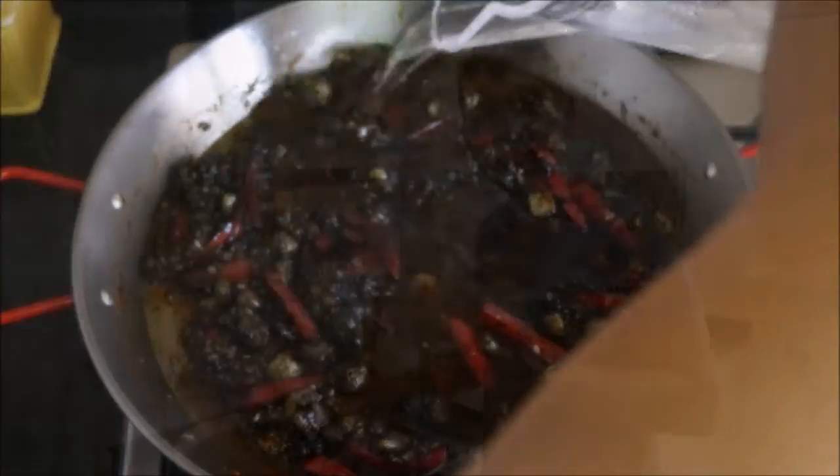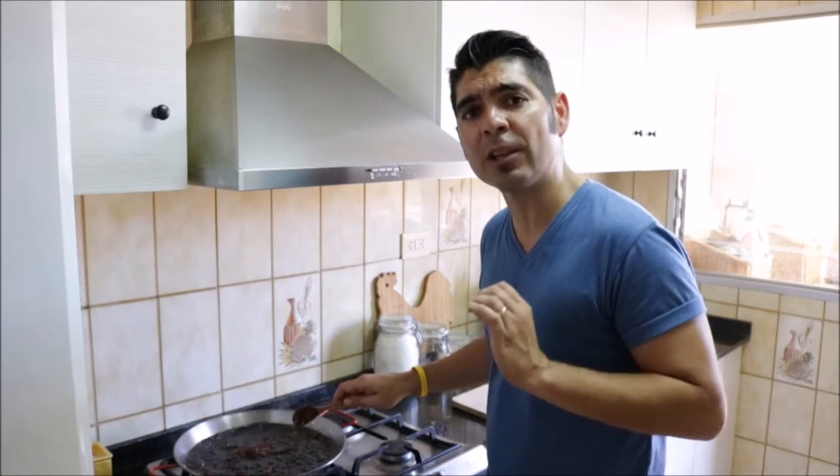Once all the wine has evaporated into the rice, let's crank up the heat to medium-high and add about two and a quarter cups of water. Unlike risotto, paella does not need to be stirred once the water is added. Instead, we're going to create little pockets to distribute the rice evenly throughout the pan.